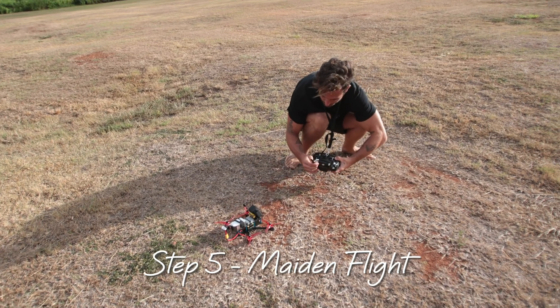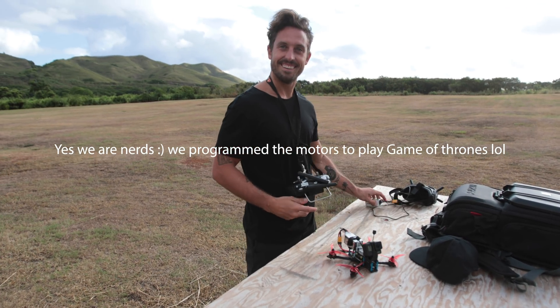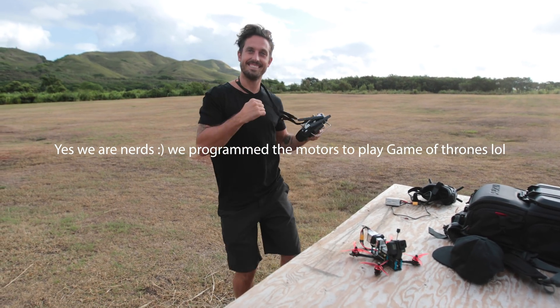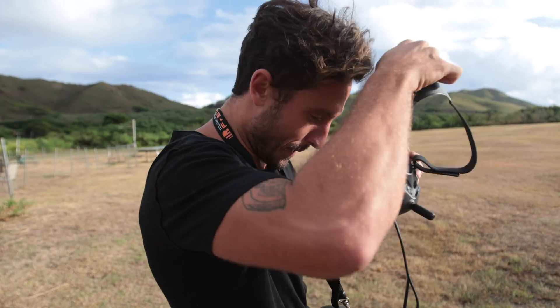I did not sleep one wink that night. It was like Christmas morning waiting to get this thing in the air for the first time ever, and it went well. I was extremely nervous putting on the goggles for that first flight.